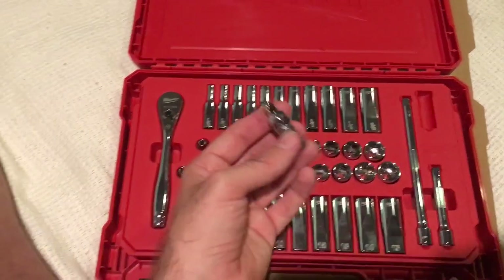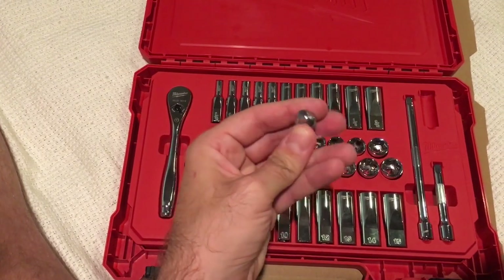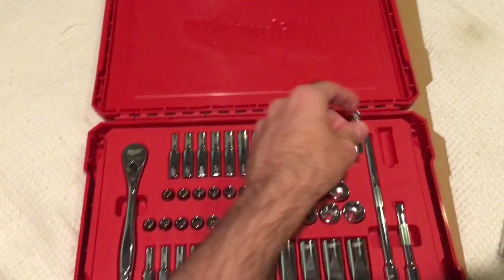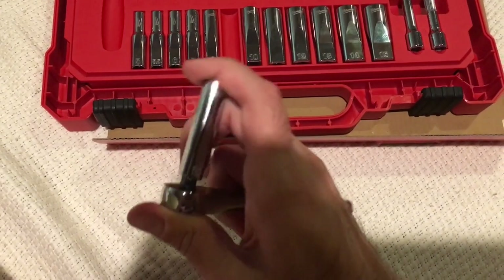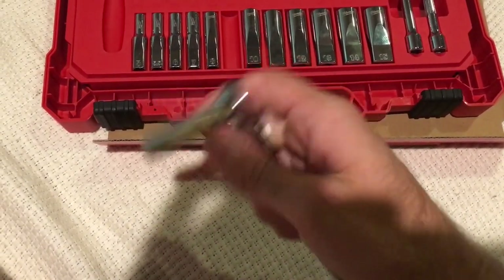It does come with a universal joint. Everything snaps together smoothly and stays on solidly.